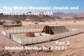We are back with the second part of Shabbat service for Waymaker Messianic Jewish and Christian Center USA. This is February 20th, 2021, Adar 7, 5781 on the Hebrew calendar. We are on the Torah portion and will continue starting with the curtains in chapter 26 of Exodus.